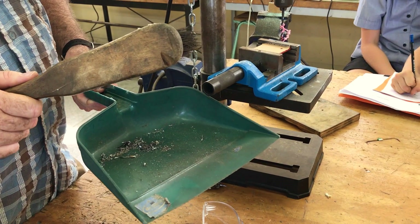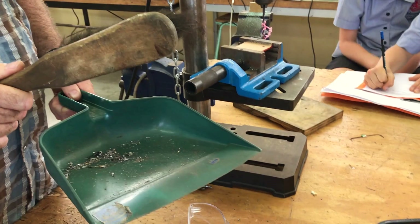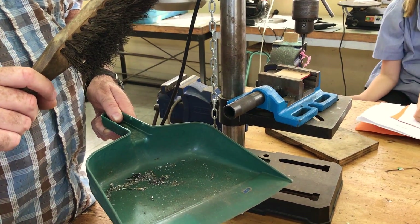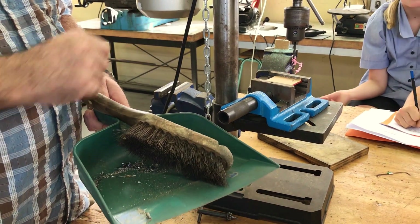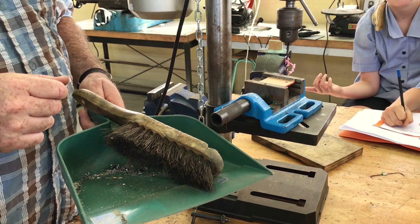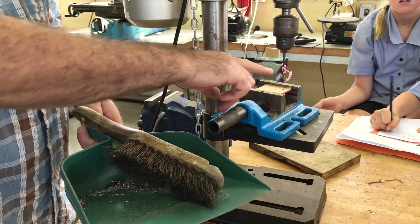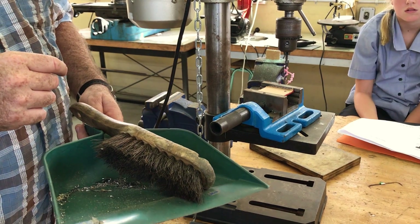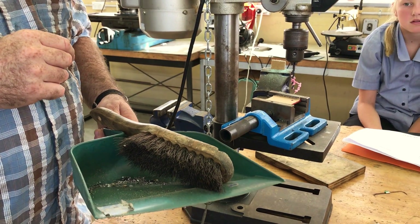What size drill bit are you going to be using for your keychain swivels? Four millimeter — that's the one that's in there right now. A student asks: what is swarf? Swarf, S-W-A-R-F — good question. We never brush it off with our fingers.